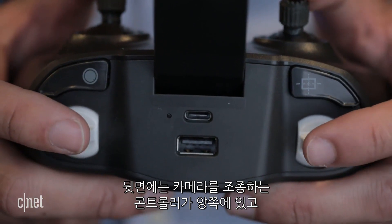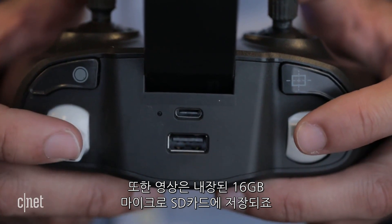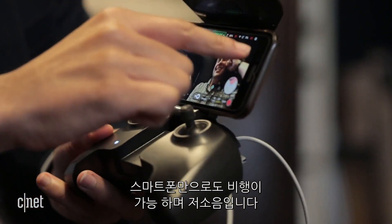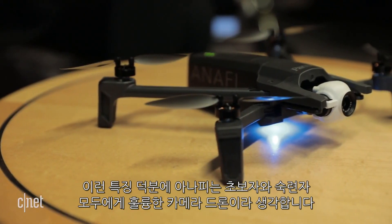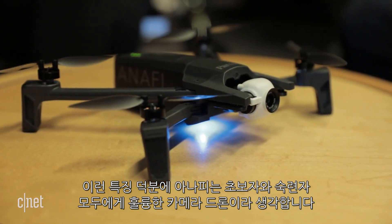On back are controls for the camera, and both it and the drone charge by USB-C. The camera records to an included 16-gig microSD card. It can be flown with just your phone and it's quiet too. All of that adds up to a potentially great camera drone for new and experienced pilots.